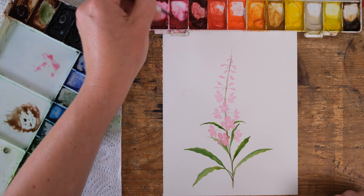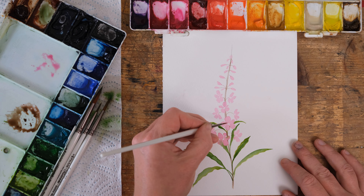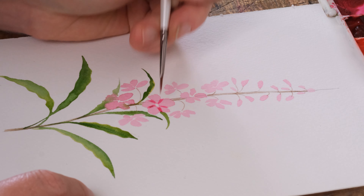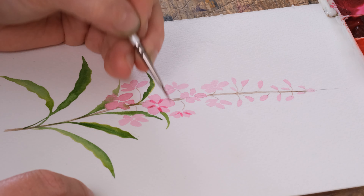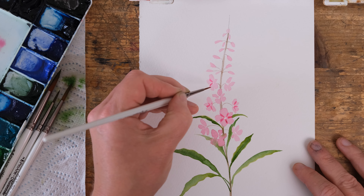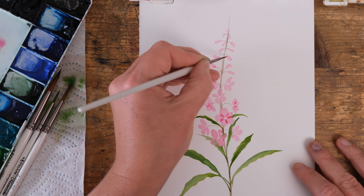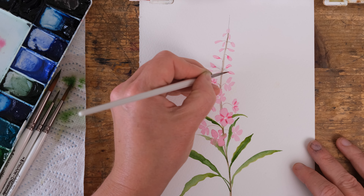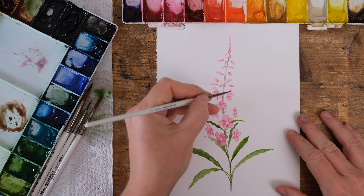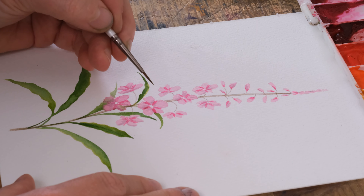I'm now going to take some Opera Rose, which is just a bit brighter, and we're going to start to just zhuzh up some of these flowers. In between each petal we want to do a little stroke of colour, quite concentrated, coming out from the centre. Up at the top just a little accent of colour — a little lowlight just around the base will be nice. I've mixed a tiny bit of Moonglow with Permanent Rose to add a little shadowy lowlight to the petals.